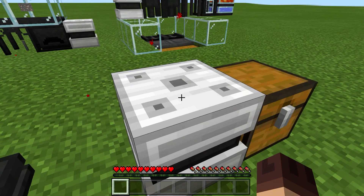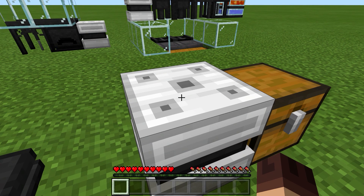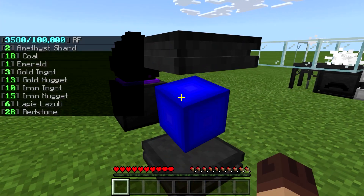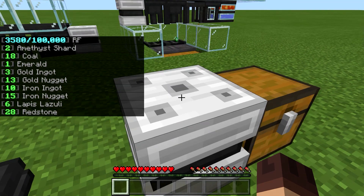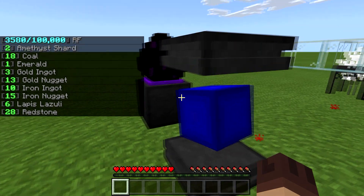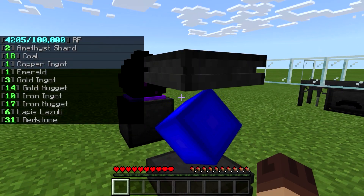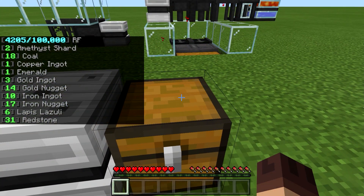Your items are actually stored inside your power core rather than in the storage unit itself. In most storage systems the items are stored within the actual storage block, but in this case everything is stored in your power unit. The storage block is just the interface that allows you to put stuff into and pull stuff out of the power core.